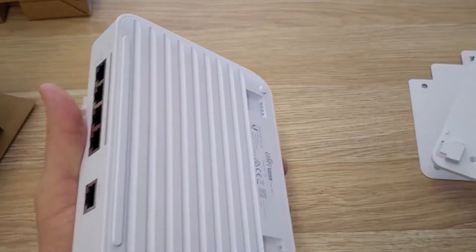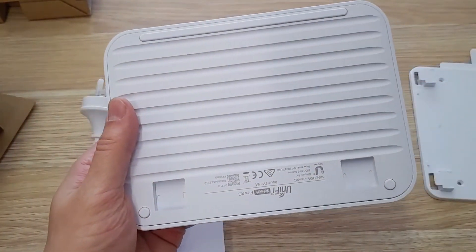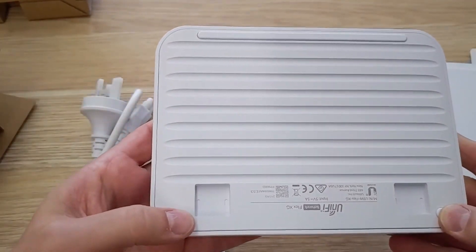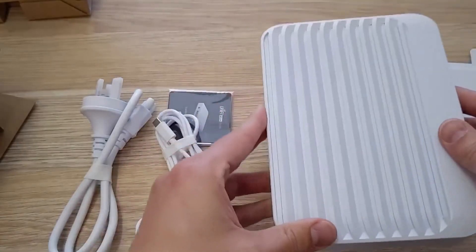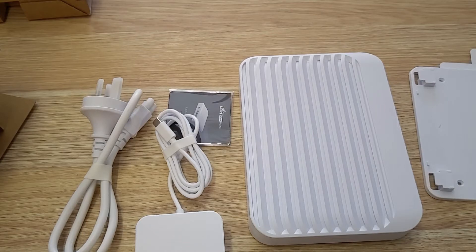If you're not going to use the mounting option, that's perfectly fine — you can simply lay it completely flat on your desk. On the back you'll also find non-slip pads, which is a nice touch to have included. So this is the Switch Flex XG from UniFi, and we have plenty of stock available now in our five warehouses Australia-wide, located in the capital city near you. Check out the Lita dealer shop and order yours today. Thanks for watching.